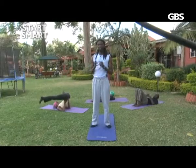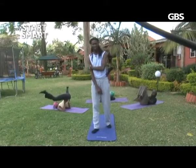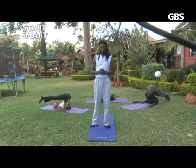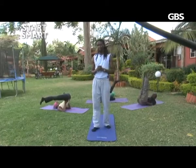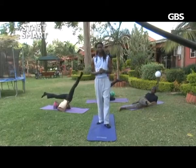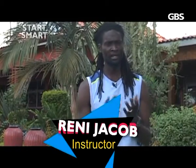Welcome to GBS TV Start Smart program. I'm your fitness instructor, yoga and Pilates, Reni Jacob. I hope you all are doing great — waking up feeling healthy and ready for the workouts. Today you should take a cushion. Remember in any of these workouts that if you feel any pain or strain, you should stop, reset, and then get back into the workouts. If you feel much more pain, you should consult your fitness trainer or your doctor.